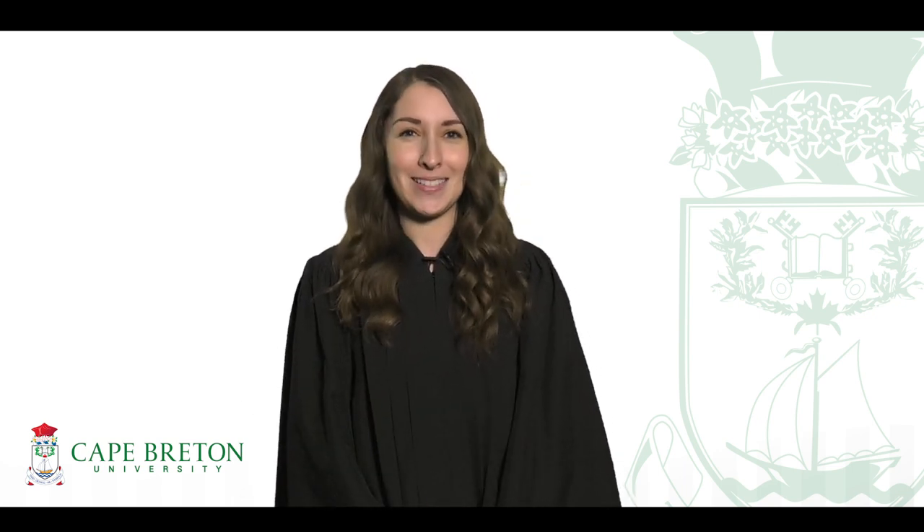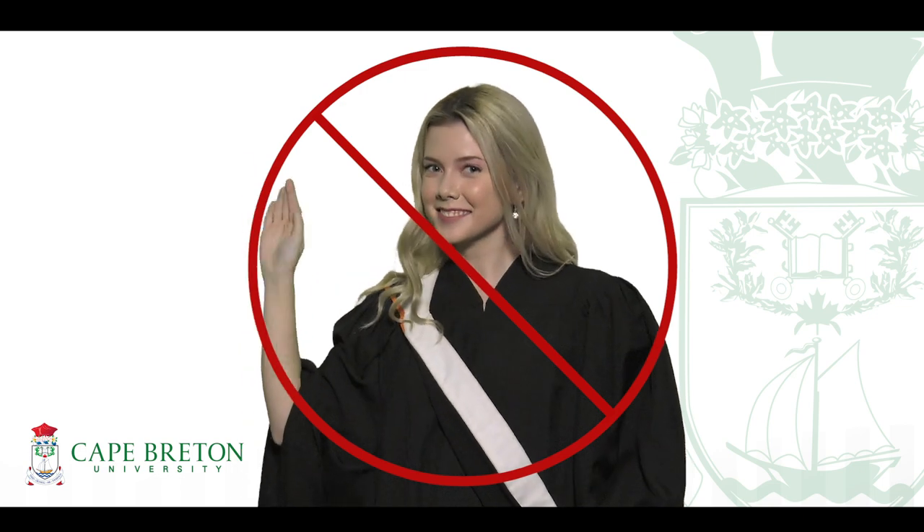Hello, CBU graduates, and congratulations! You've worked hard, persevered, and accomplished so much. But before your big day, we have one last learning assignment for you: what to do and what not to do when putting on your graduation regalia, so keep watching.